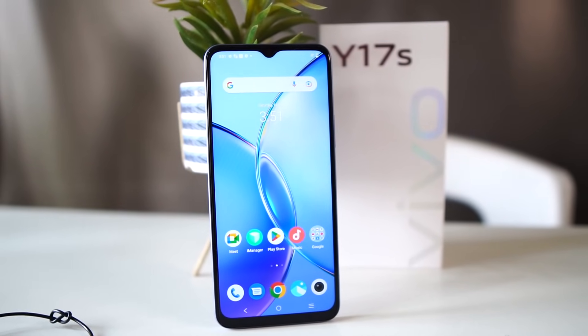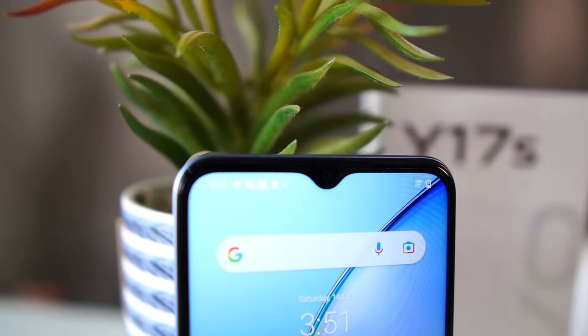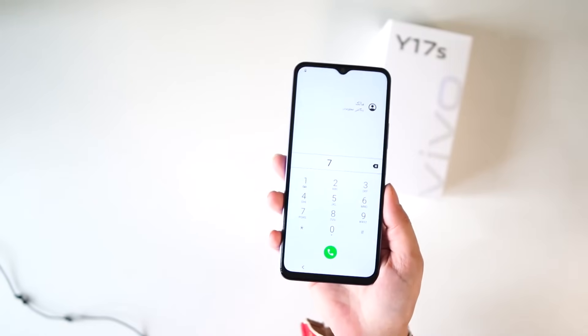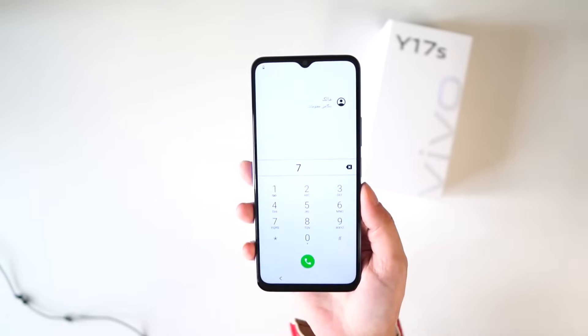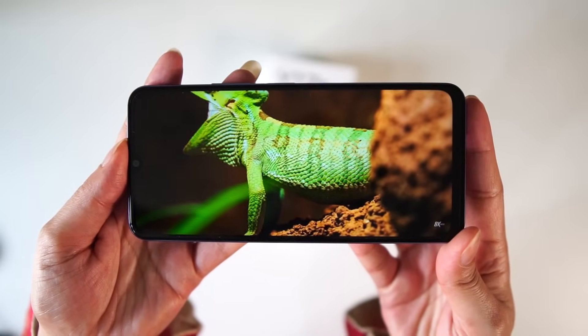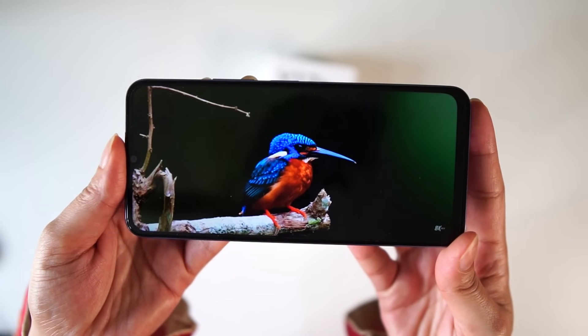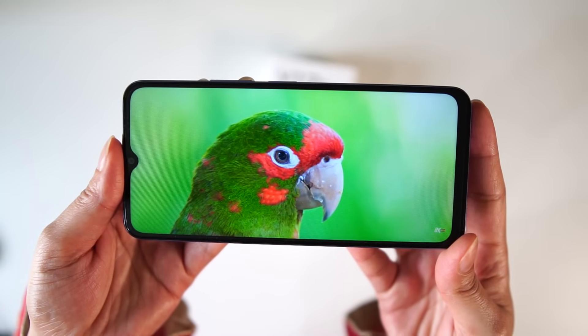The front camera is an 8 megapixel portrait camera. Vivo has also brought its Mirren series which gives good results for front and back cameras. The screen size is 6.56 inches with 700 nits of screen brightness, so the screen is very bright.